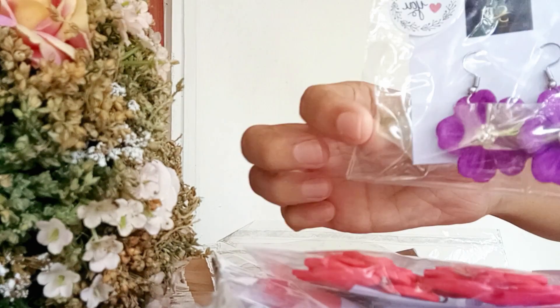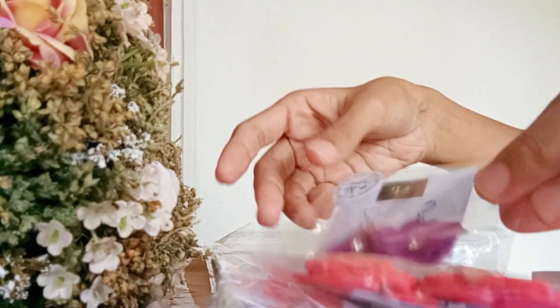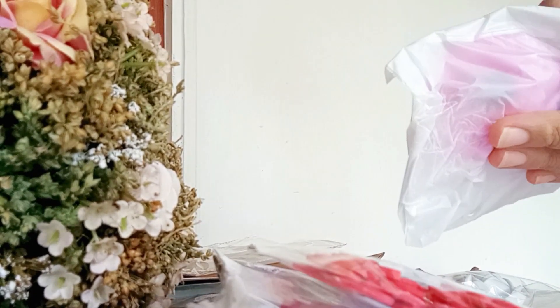As I mentioned, you can customize it. If you want to open it, it will be a little bit of a stick.